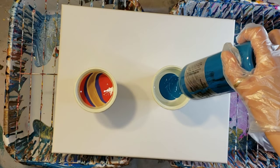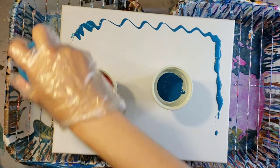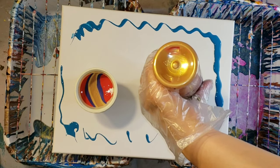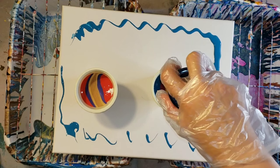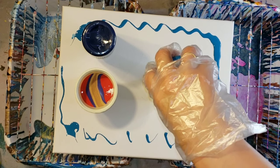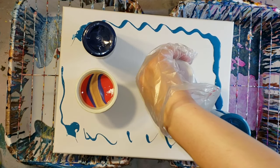So in my left cup I just did Ink and Gold, the violet color, red, and a little bit of white. And then in my right cup I'm starting out with the Cobalt Turquoise, Plum Perfect, Ink and Gold, some Pacific Navy. And I did a little bit of paint just on the border of the canvas to try to break the surface tension. This is an 11 by 14 canvas.